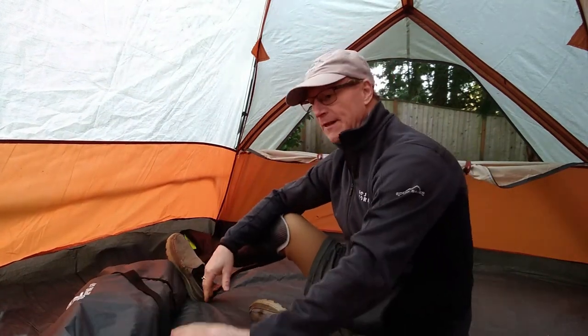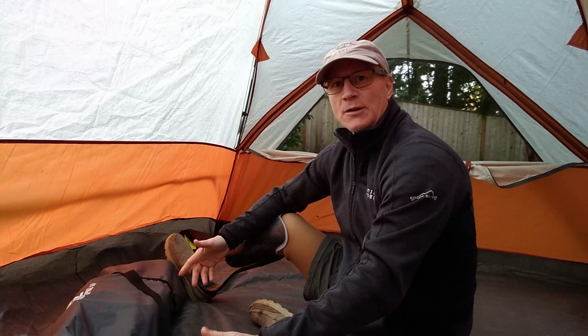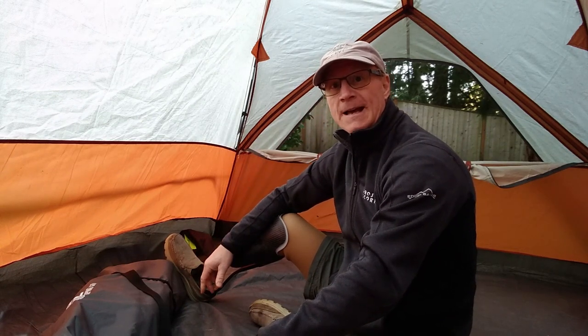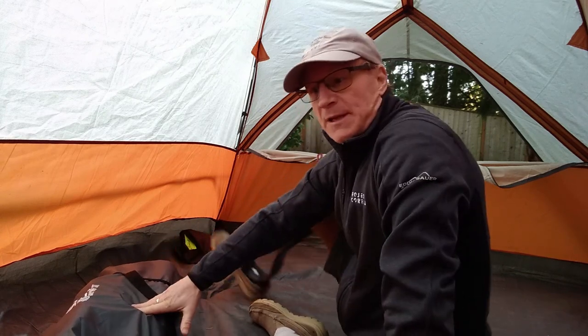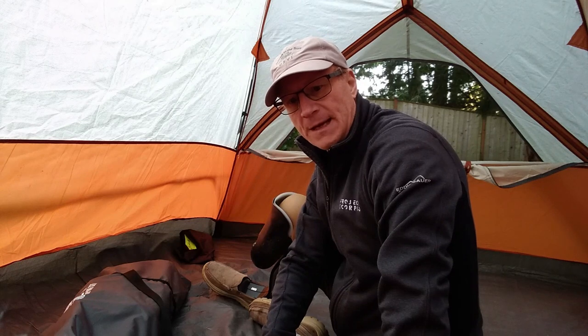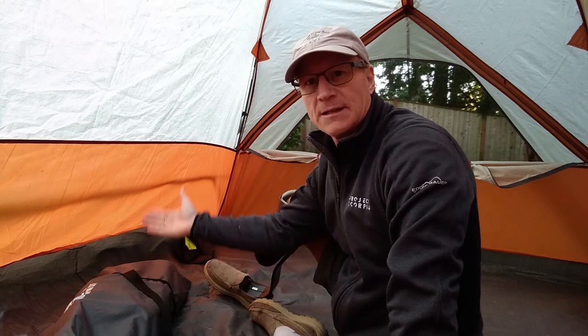I'm fairly satisfied with this as a cot. I'm not normally a cot user, but if I go car camping and there are no trees for a hammock, I'll probably use this because the ground at even well-established campsites is never really that great. I will make sure to use it with the Laszlo air pad or some other pad underneath for more cushion. I'll also bring a pillow, because while the head-end tilt is nice, it doesn't support your head when you're lying sideways.